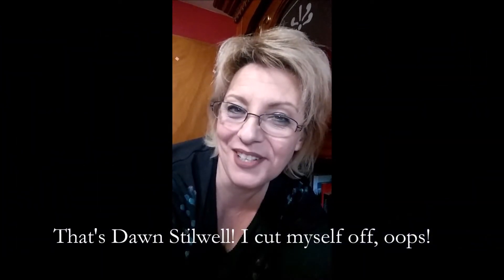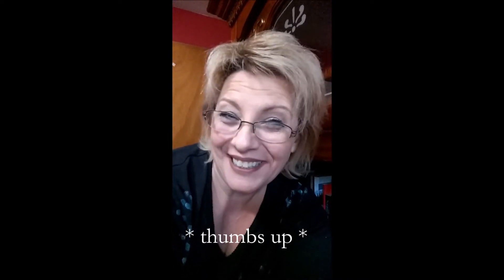I'm Dawn Stillwell of Indigo Bohemian Art Studio, and this is my first YouTube video. I've got my painting clothes on — they're not on inside out anymore, so if you're watching, Mom, I've done good. Let's go on over to the paint table.